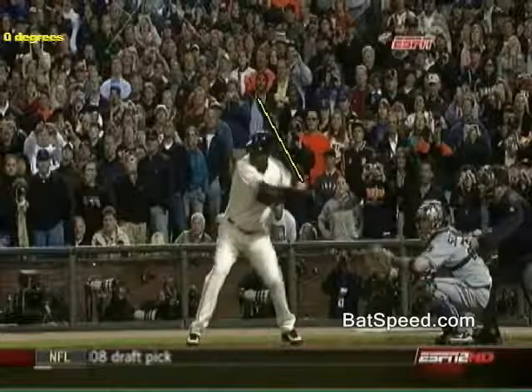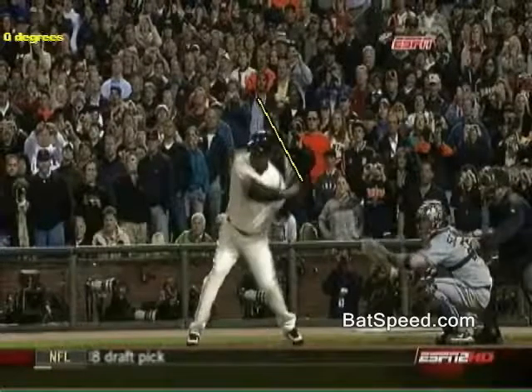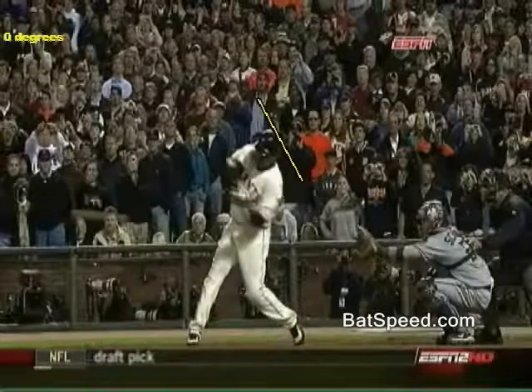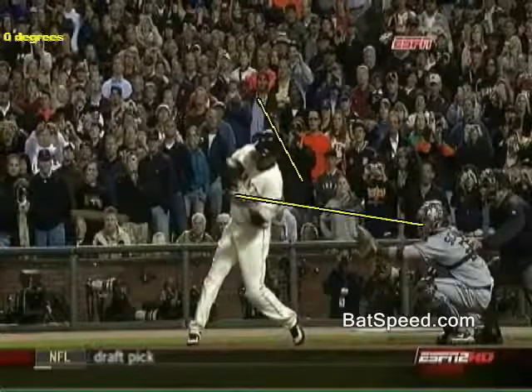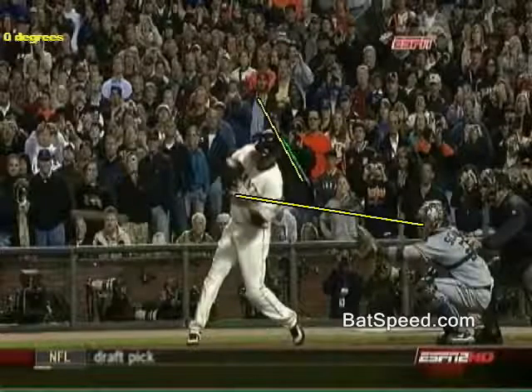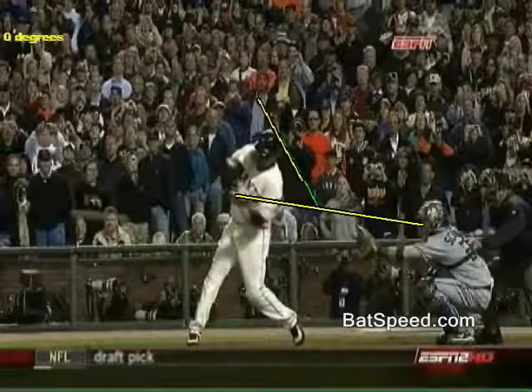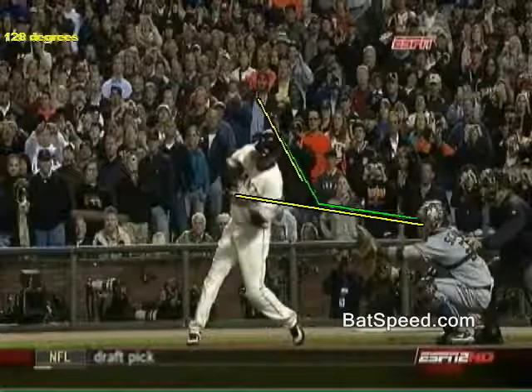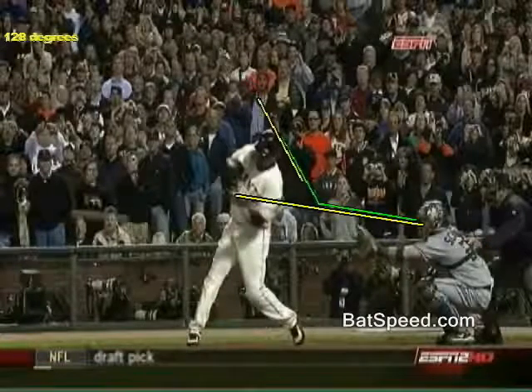I've drawn a line down Bonds' bat indicating the position where he starts. We'll now advance Bonds forward to the lag position — about right there. I've drawn another line showing the lag position. Using the angle measure tool, you should be able to see in the top left-hand corner it's about 128 degrees to this position.